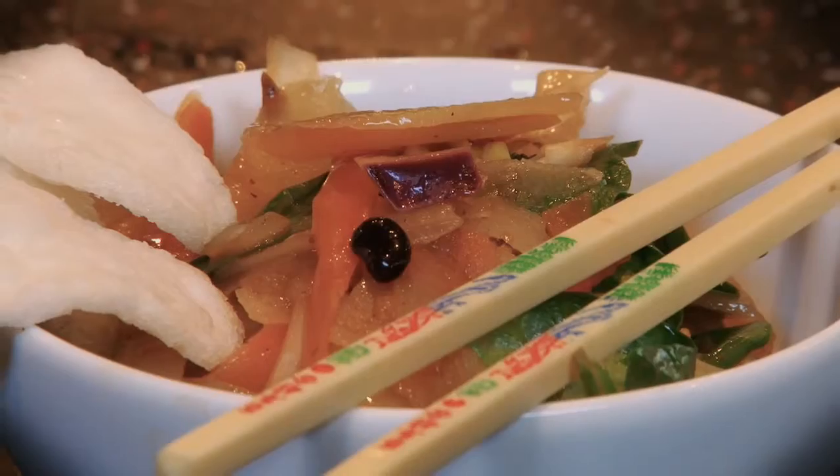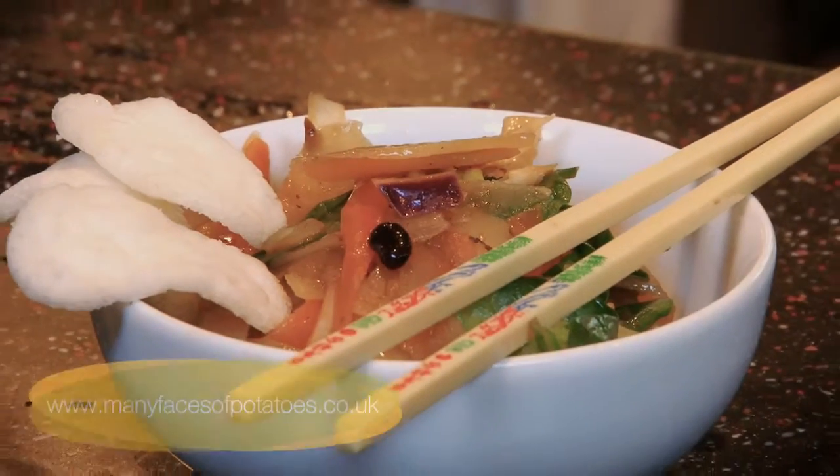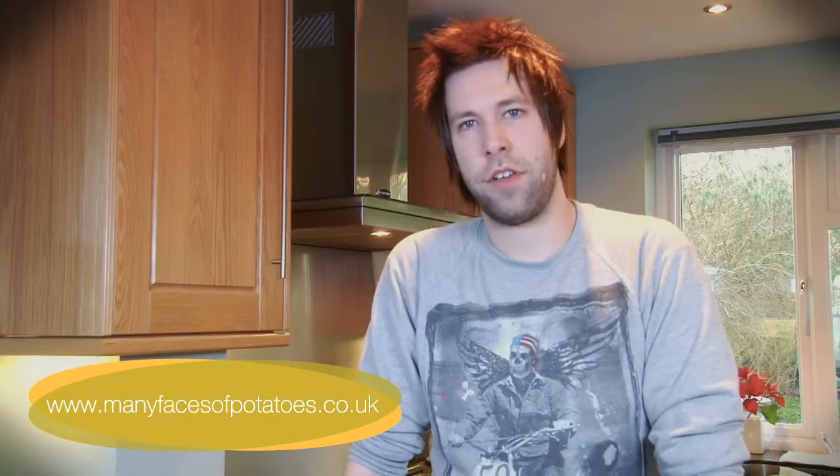So there you have it, potato chow mein from prep to plate in 30 minutes. For this recipe and others visit manyfacesofpotatoes.co.uk.